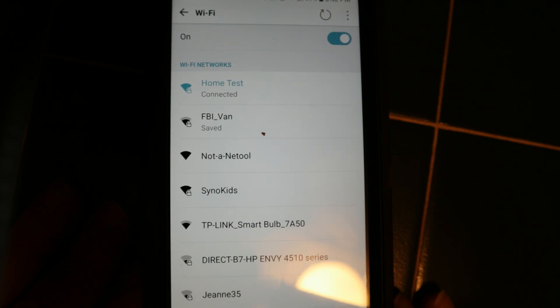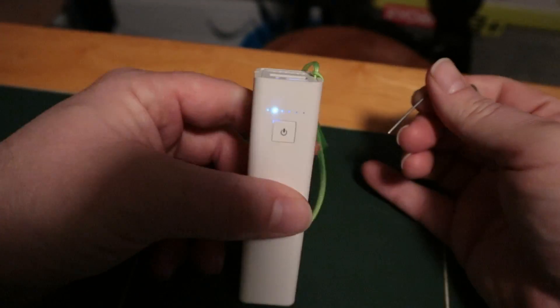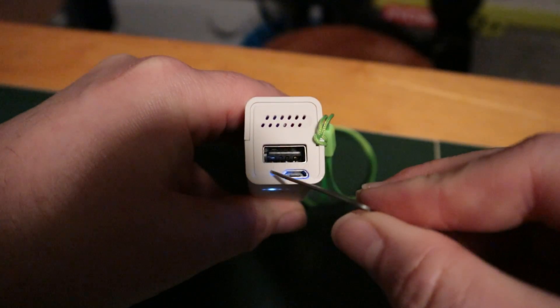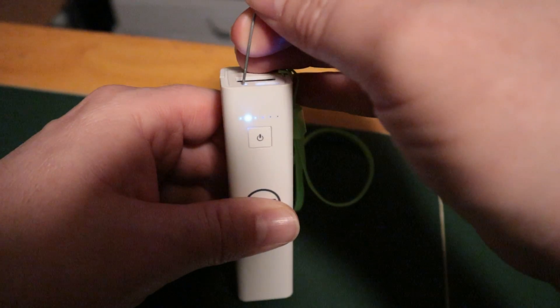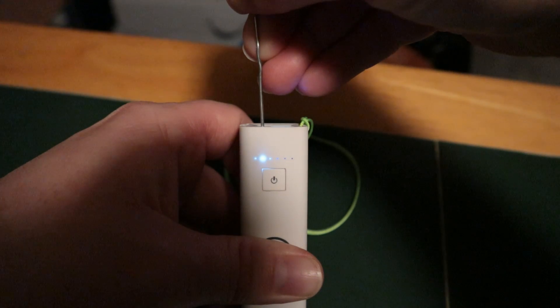Well, instead of getting a hold of support, the very first thing that you should do is you should get your NetTool, get your factory reset tool, and you're going to place it into the reset hole here. You're going to push it down and hold the reset button until we start seeing a rapid flash.